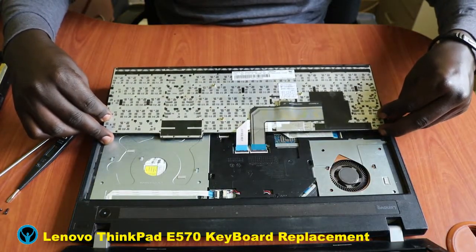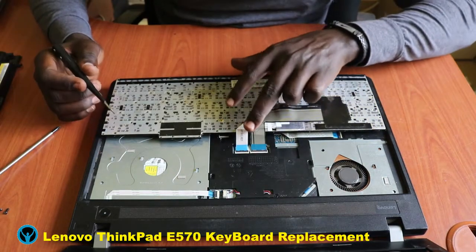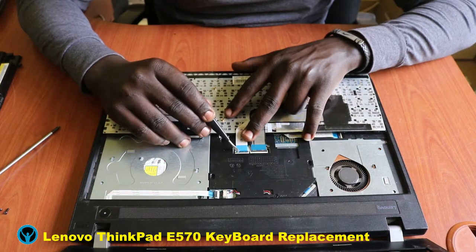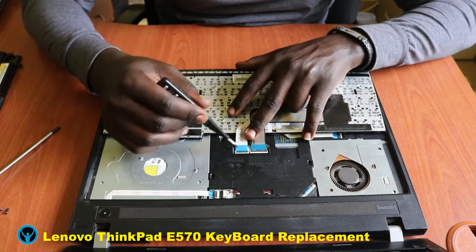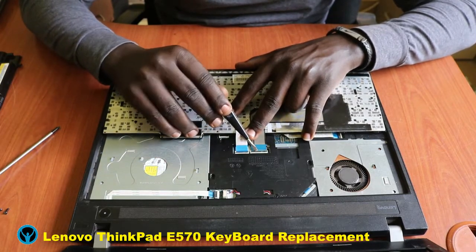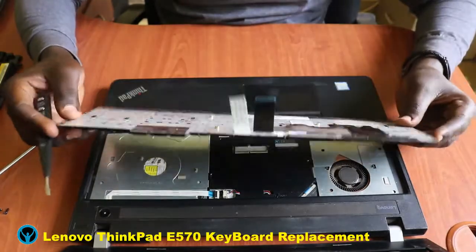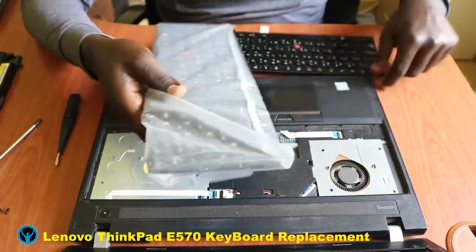After pulling it out, we flip the keyboard to get to the inner part. Once we get to the inner part, we need to get off the connectors. I use my pressure tool to open the connector — there are two connectors here. I get rid of the first one, then open the second one as well. Once done, I remove the keyboard. This is the old keyboard, and I need to replace it with a new one.